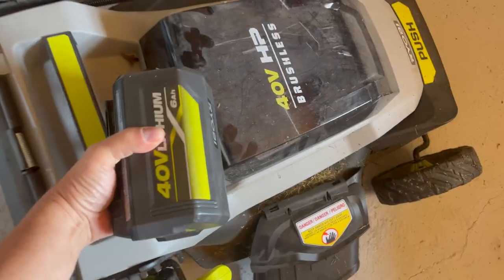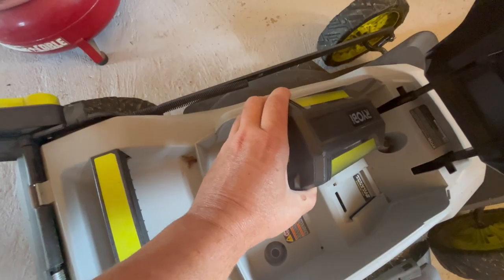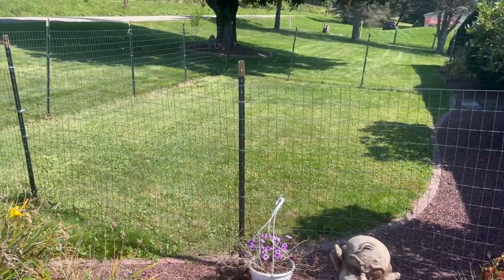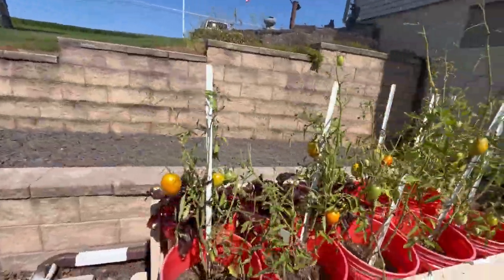All right, we're gonna get some little tasks done around here today and take you along. Got that little bit done, let's go find something else to do. We're gonna go around and get some maintenance done for the mini split, and we can check out the tomatoes as we're walking around. Yeah, they're doing pretty well and some more are going to be ripe here soon.